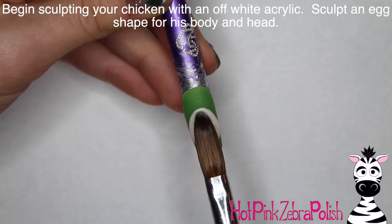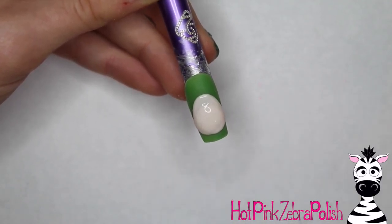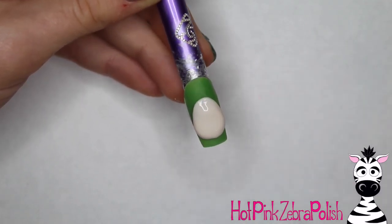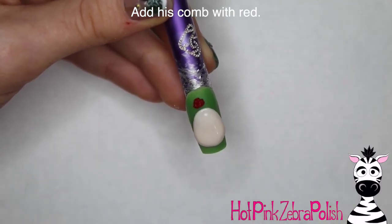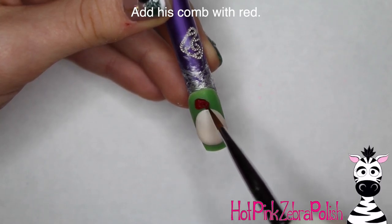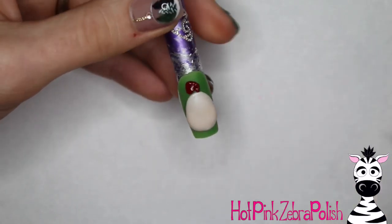I'm going to start sculpting my chicken beginning with an off-white color. You don't want a really bright, stark white — it's just a little too harsh for this kind of cute, funny design. To me, a full white chicken would look unfinished, like he needed something. So then I'm going to be adding his comb with red. If you use an off-white, you can add bright white eyes and it makes those eyes pop a little bit more, which is always a nice detail.